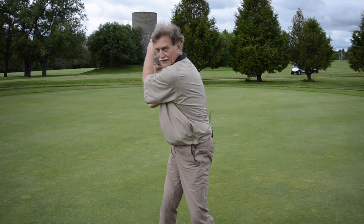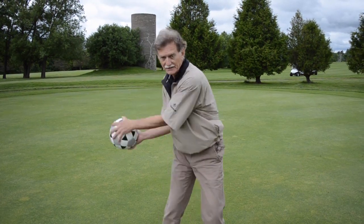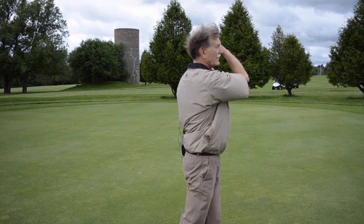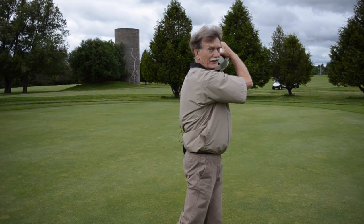At the end of your backswing, count to three and swing forward into your follow-through position. Again, you want to count to three and hold this position, maintaining perfect contact with both hands.